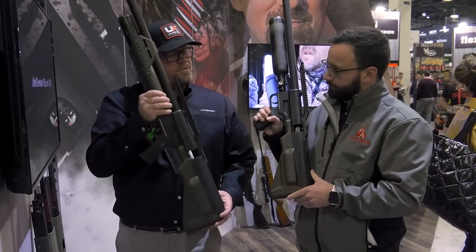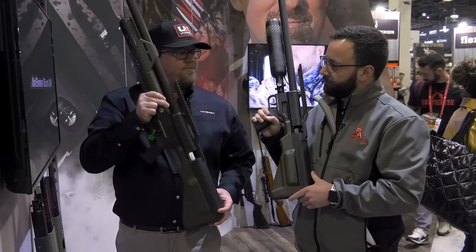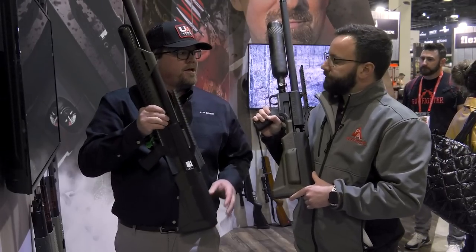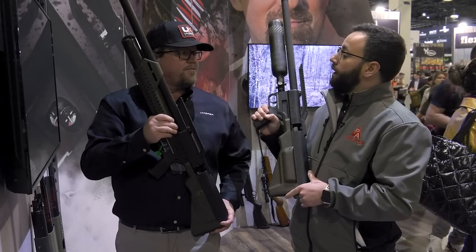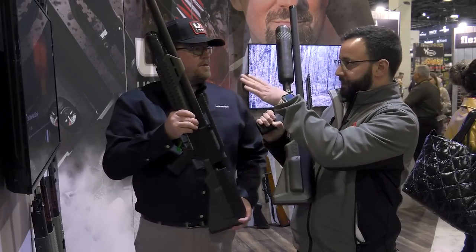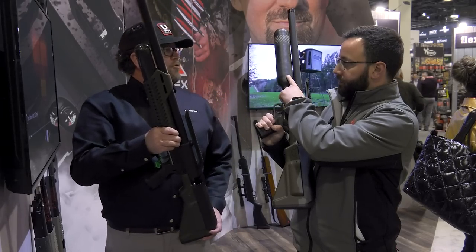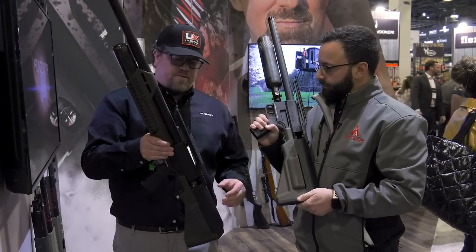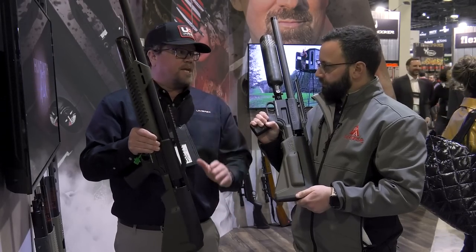The two-shot magazine goes in there. The big difference is the original got three full shots and then that fourth shot was about 95 percent. This carbine gets four full shots. That's because it has a slightly bigger bottle — a 34 cubic inch tank — so we're getting the full four out of that.